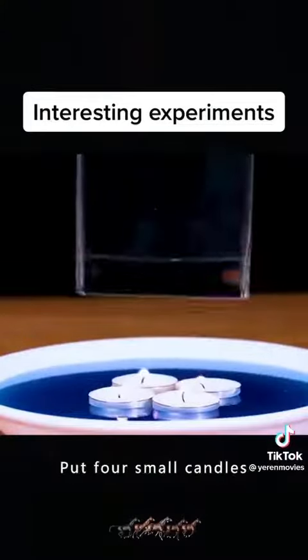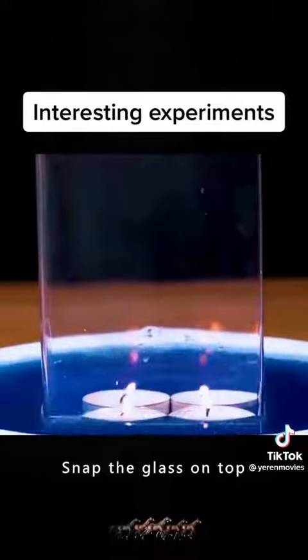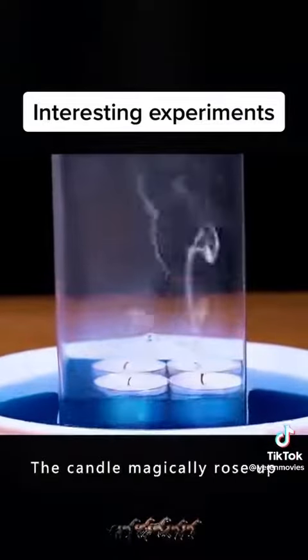Pour some water in the tray, put four small candles, then snap the glass on top. The candle magically rose up.